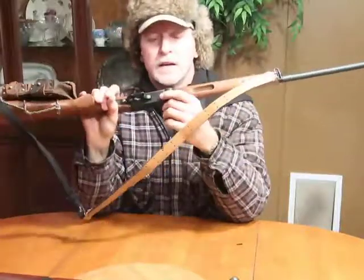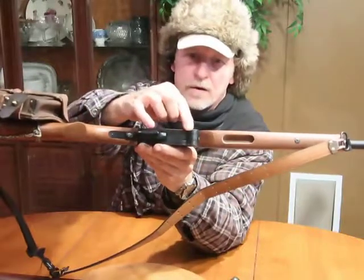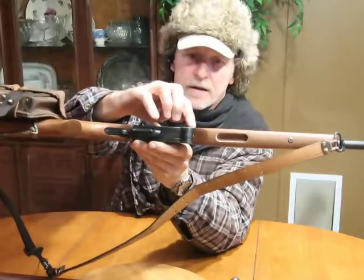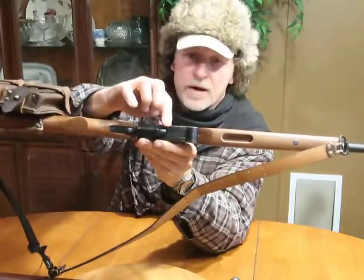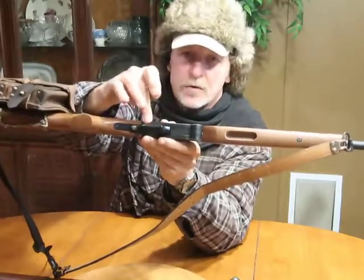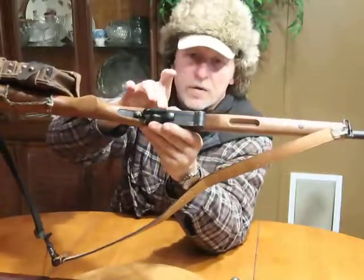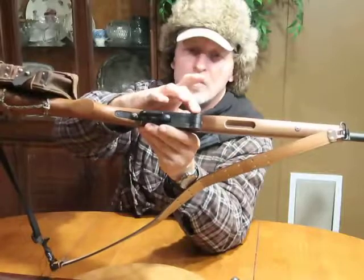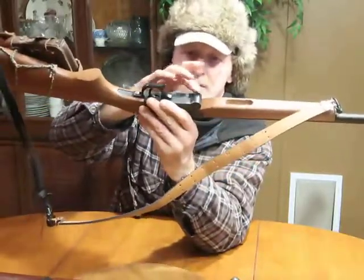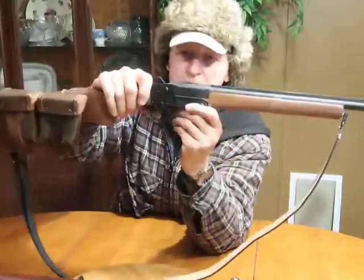The first thing I did was take a file and file this edge all the way around — I took the forearm off and filed along here just past the front of the trigger, because it had very sharp corners on both sides. To make it more comfortable to hold, I filed it down. I did use cold bluing on it, but it's white metal now.